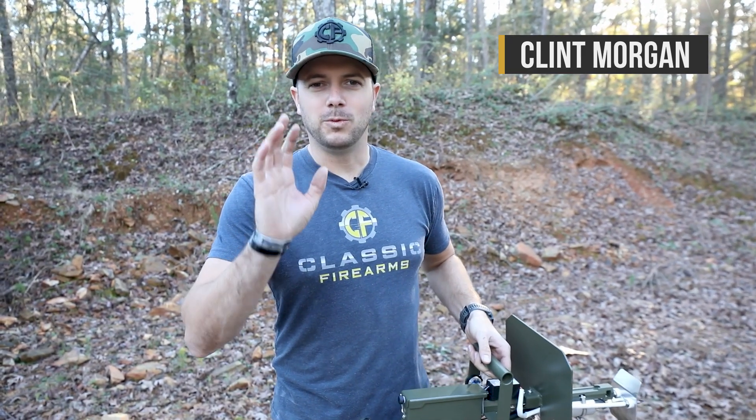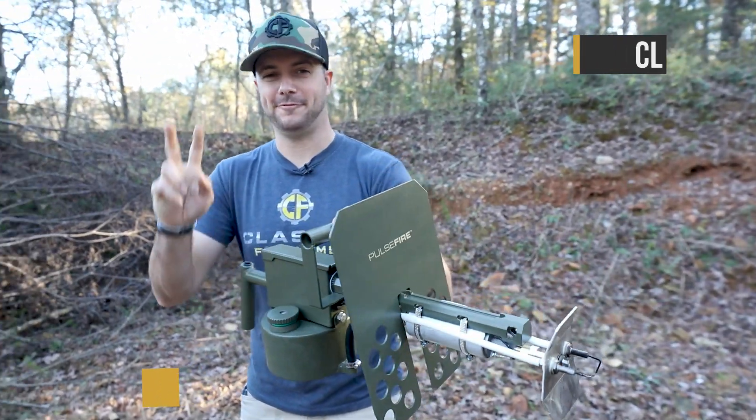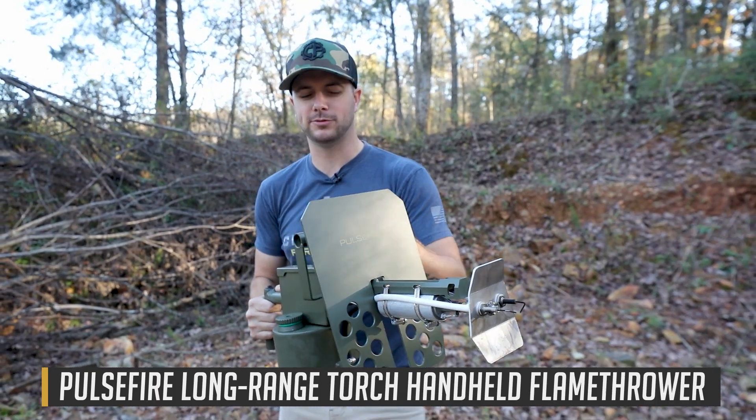Alright guys, Clint here with Classic Firearms, out here today at Take Aim Training and Range. Except we're not really shooting guns — we're shooting the Exothermic Technologies Pulsefire flamethrower. And you've probably heard why it's called the Pulsefire, right?